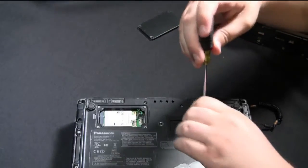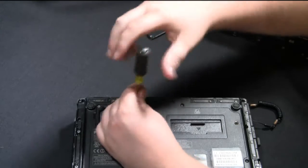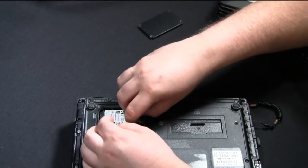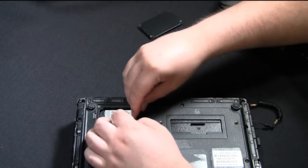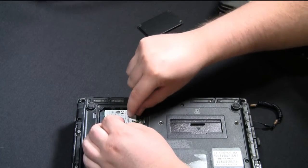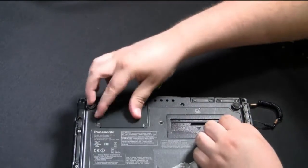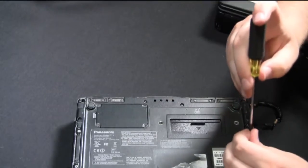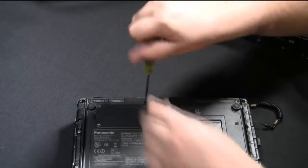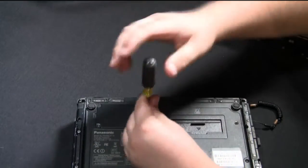Once you've slid the card back into its position, reconnect the cables. These cables just connect the mobile broadband card to the antennas. Go ahead and place the plate back on and screw the screws back on to hold the plate back into position.